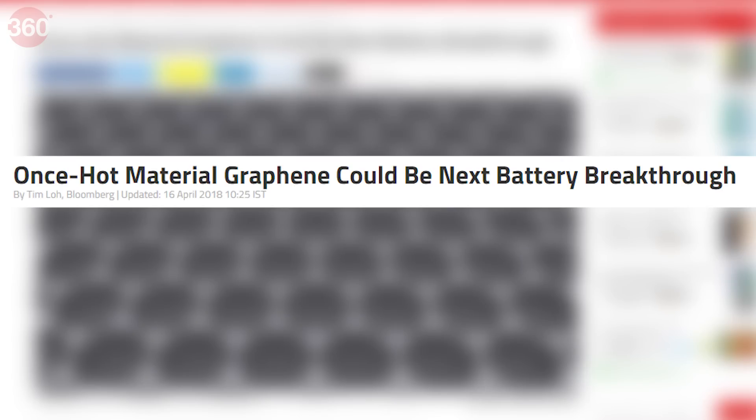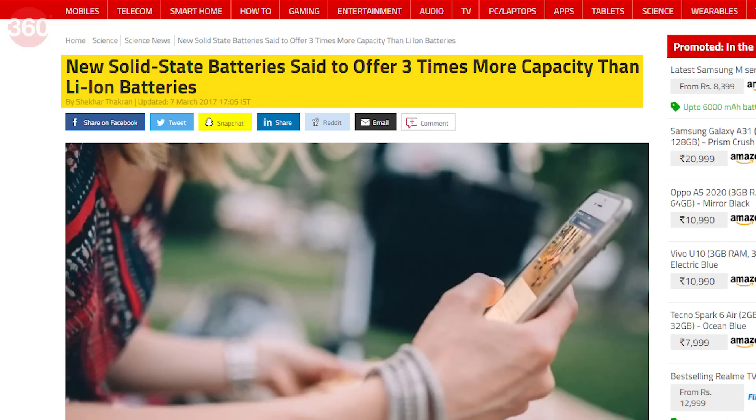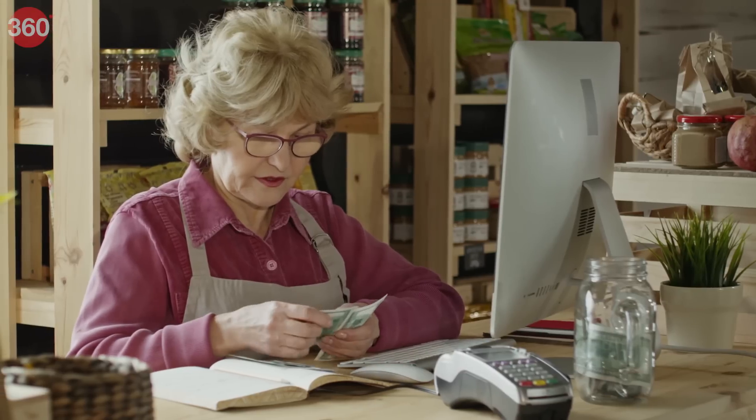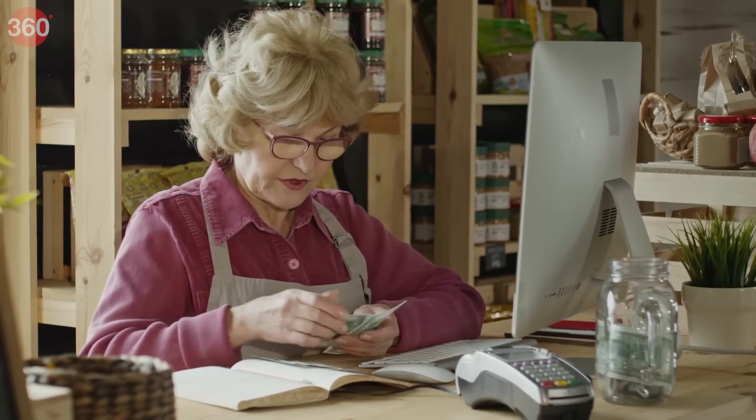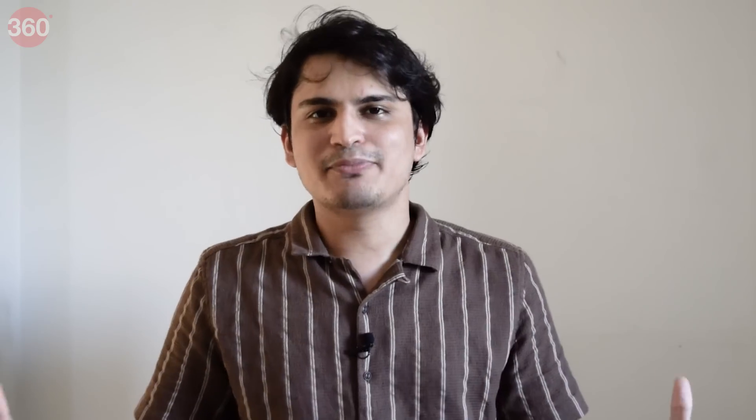Solid electrolytes like ceramic and graphene are being explored. These batteries boast higher energy densities, can be charged much quicker, and have a longer life — 10 years in some cases. They are kind of expensive right now, but we can expect the costs to go down as the technology becomes more popular. And that brings us to the end of this episode.